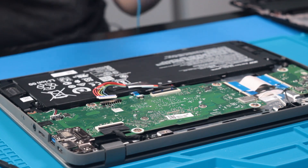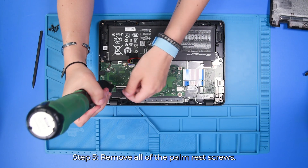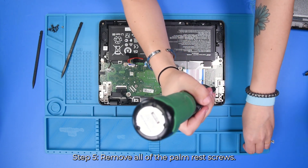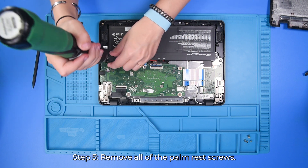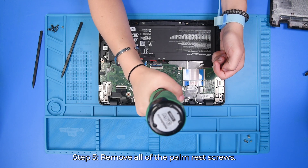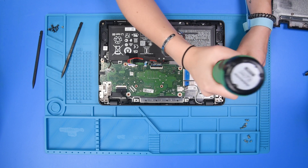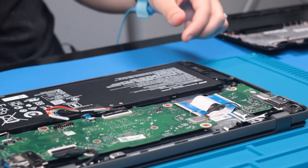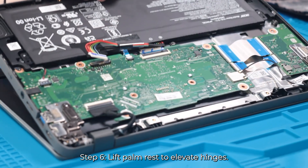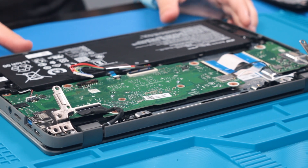Now that the battery is disconnected, you can remove all of the screws in the palm rest. Now that all the screws are removed, you just want to loosen up the hinges, so just open the unit up a little bit. And then you can start removing all of the internal parts.